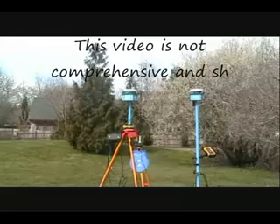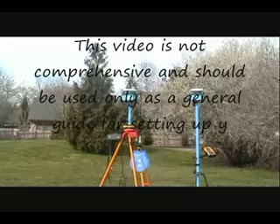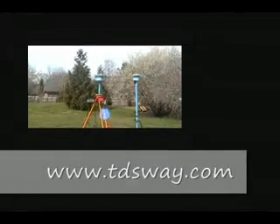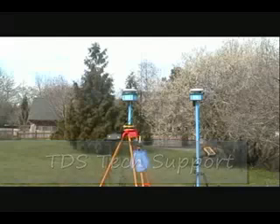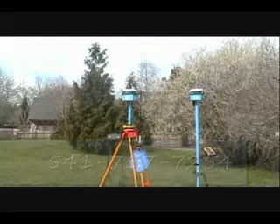This video is not comprehensive and should be used only as a general guide for setting up your EPOC25 RTK base and rover. For additional information and detailed instructions on beginning a GPS survey, please refer to your SurveyPro Reference Manual and the GPS Quick Start Guide. Both documents are available online at www.tdsway.com. If you have any problems in the field or in your office, please do not hesitate to call TDS Technical Support at 541-757-7254. Thank you, and thank you for buying TDS.